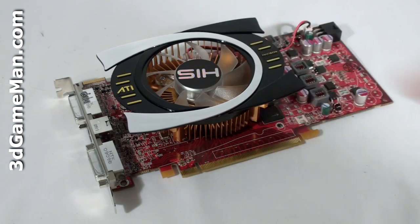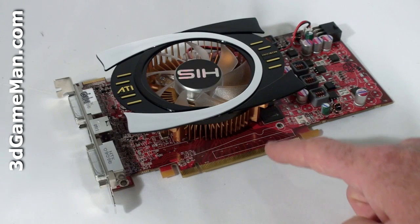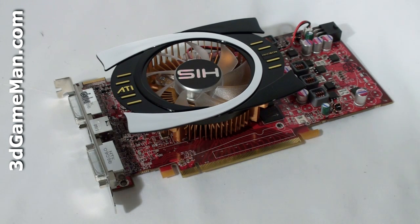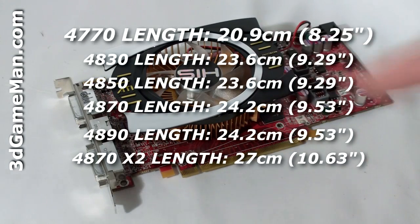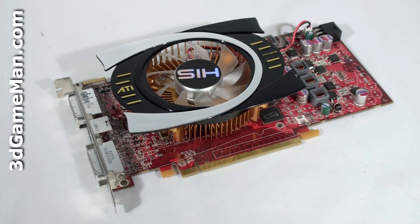The HIS HD 4770 512 MB video card has a PCI Express interface of 2, compared to older video cards which have a PCI Express interface of 1. This video card is based on the RV740 core, which is built on the 40 nanometer manufacturing process and has 826 million transistors.